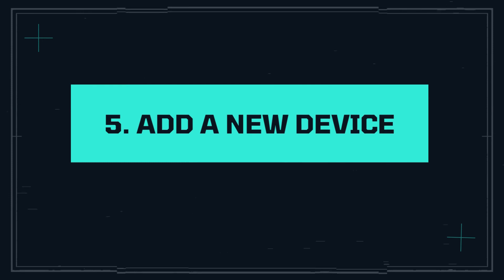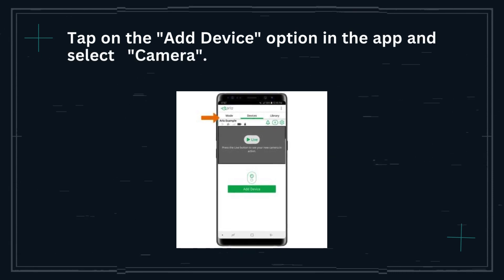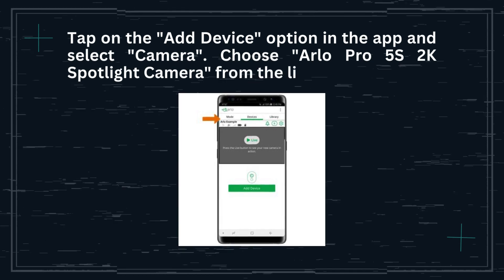Step 5: Add a new device. Tap on the Add device option in the app and select Camera. Choose Arlo Pro 5S 2K Spotlight Camera from the list.